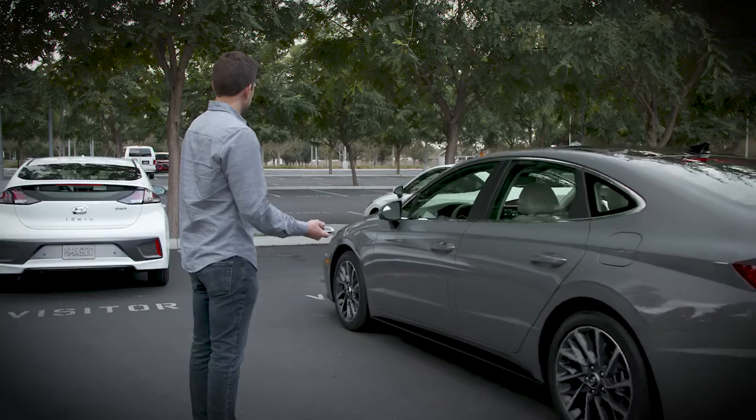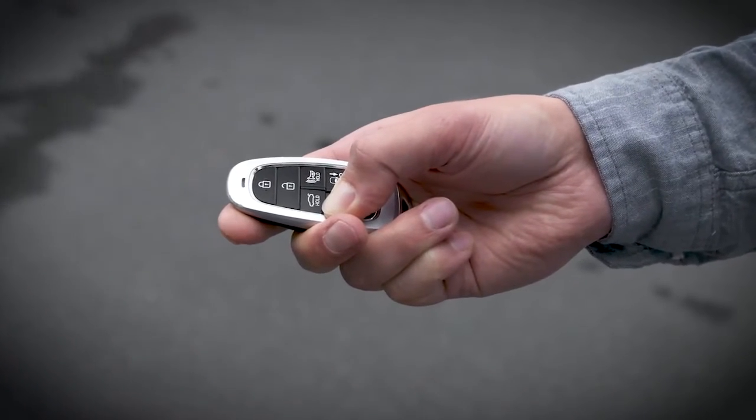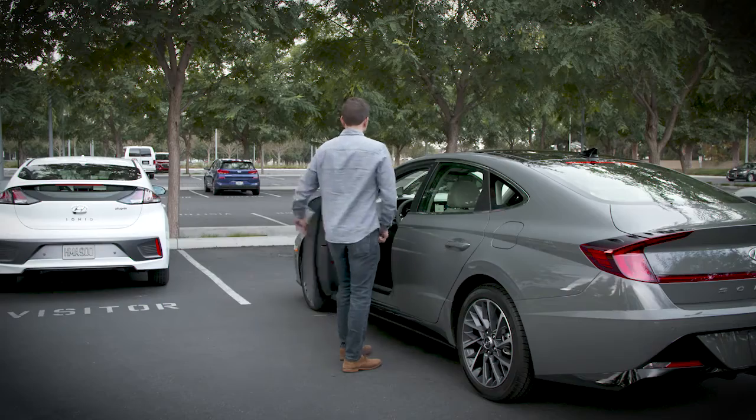To cancel Remote Moving Forward and Backward, release the forward or backward button. Then press the remote start button on the smart key. The vehicle will go into park, engage the parking brake, and switch off.